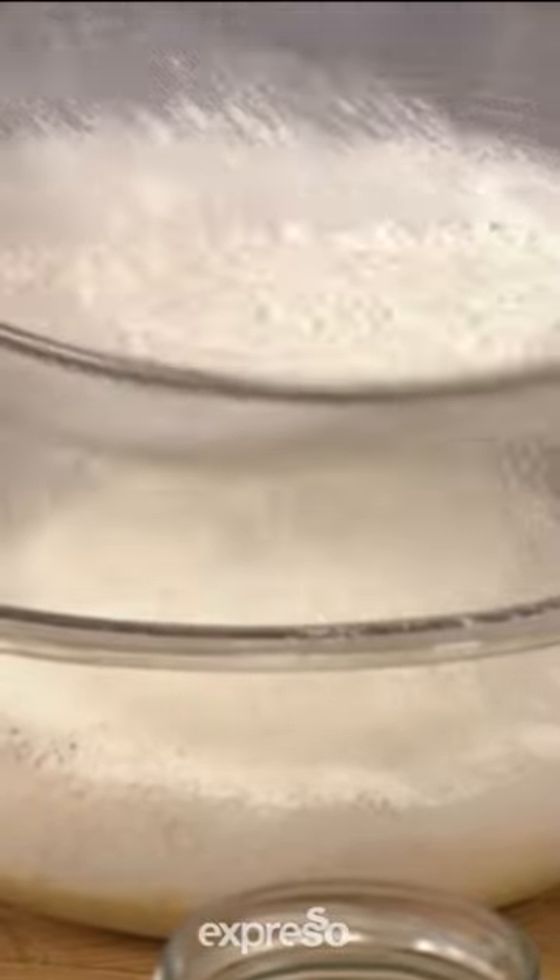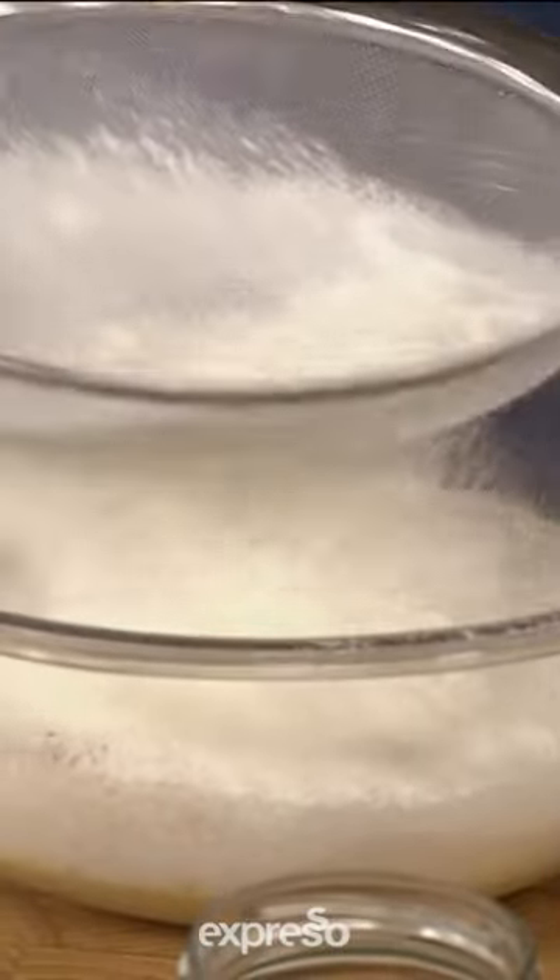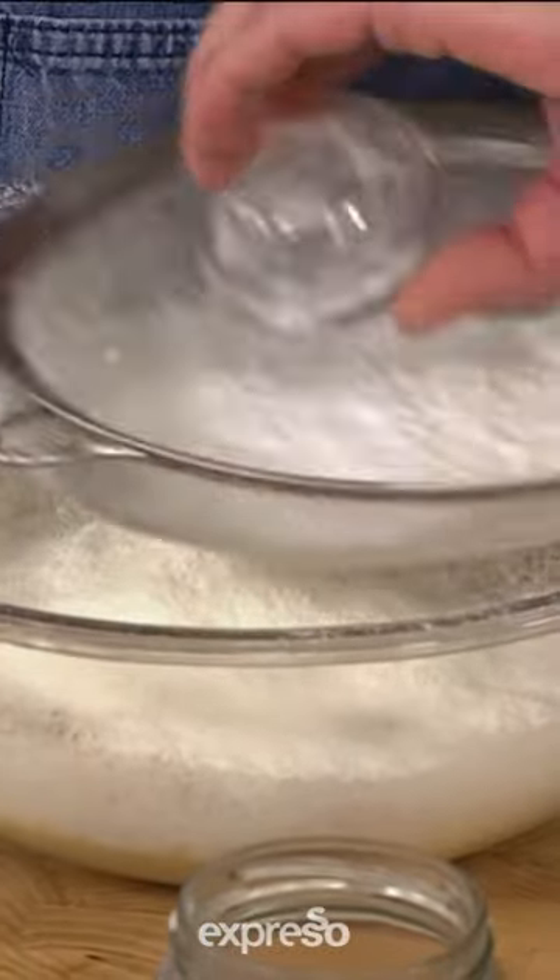Then we're going to start with our normal flour — that's better — and then just a little bit of baking powder, and then we mix it together.